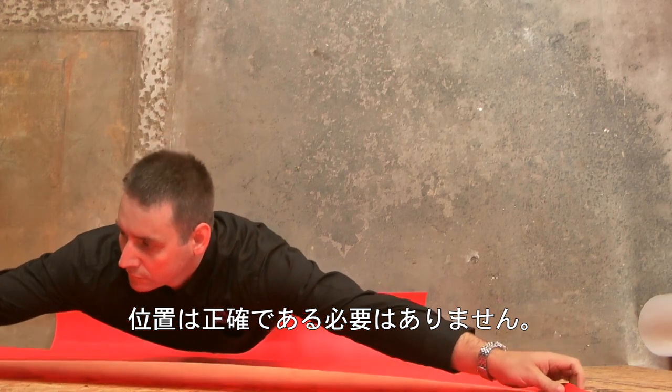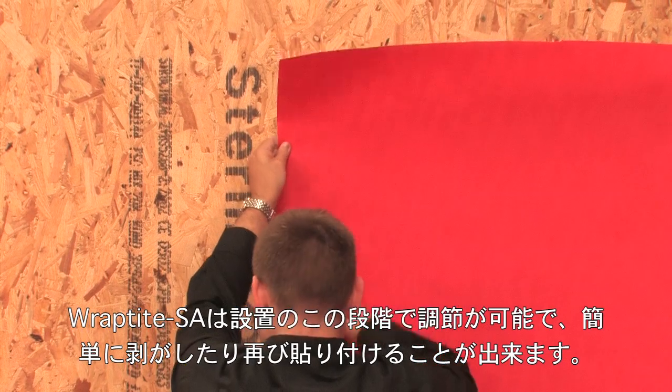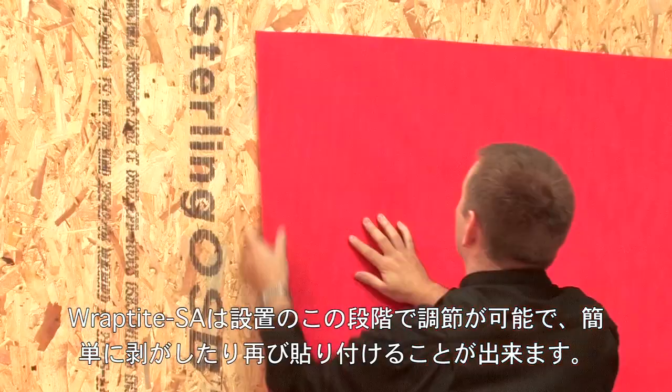Positioning doesn't need to be perfect. Raptite SA can be adjusted at this stage of installation, and it can easily be removed and reapplied.